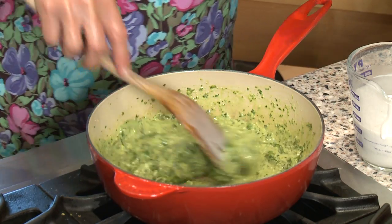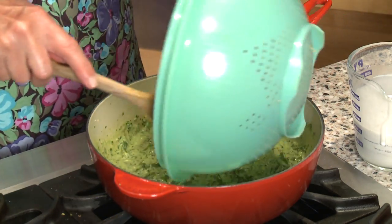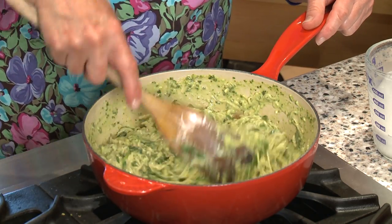Today I'm using ramen noodles that I love, and I've already cooked them, so I'm going to put them right into the pot. I'll just stir them up into this creamy sauce and it'll be ready to eat. I'm Sue Doden sharing Good Food for Good Life 365.